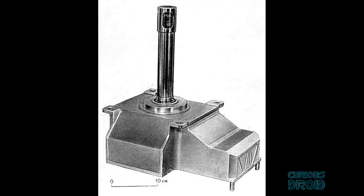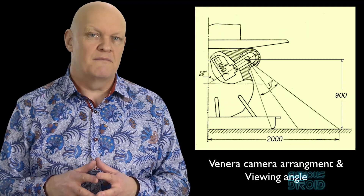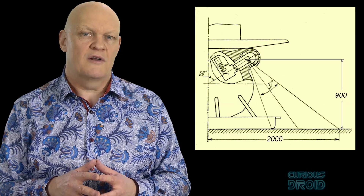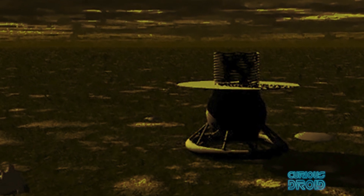The lander had two 180-degree cameras which would have given a full 360-degree view, but the lens cover of one failed to detach on landing. The cameras themselves were photographic scanning devices with moving mirrors, with a resolution of about 70,000 pixels made up of a 500 by 128 pixel frame. Although it was thought that heat and pressure destroyed the lander after 53 minutes on the surface, a Soviet source later said the transmission had stopped because the orbiter had moved out of communication range of the lander.